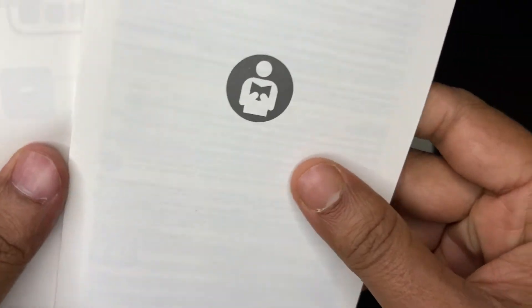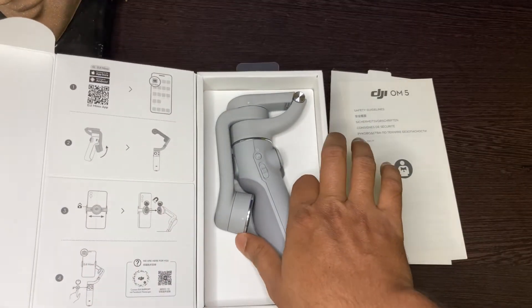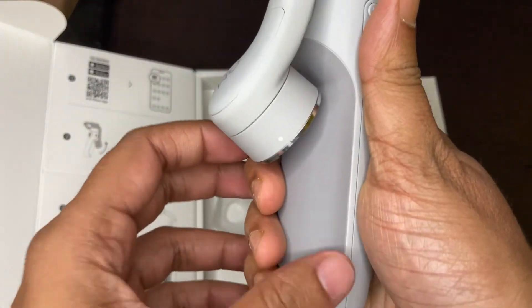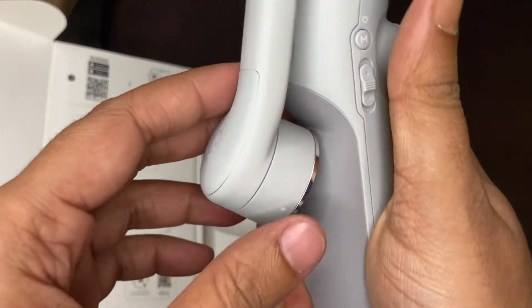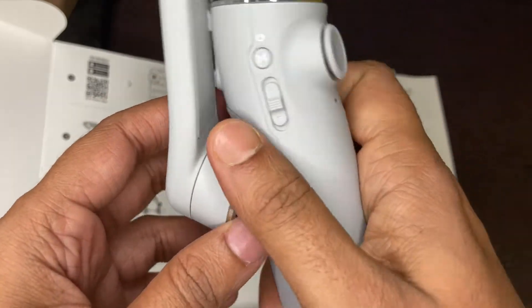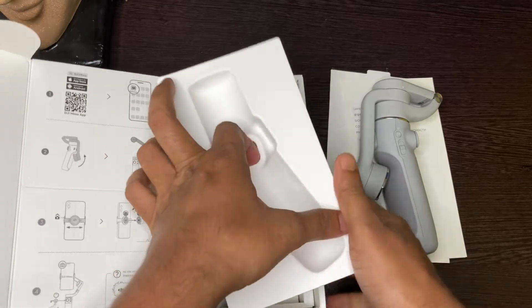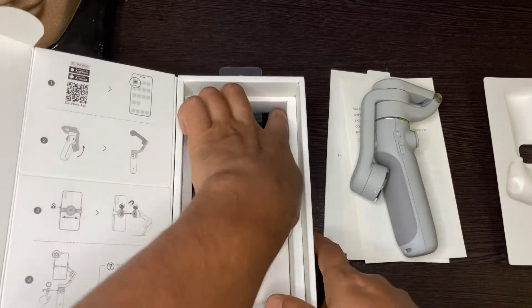So these are basically the user manual guide, and here it is. It's very handy and it's very lightweight. This is the main gimbal, and let's see what we have.